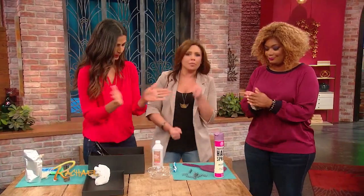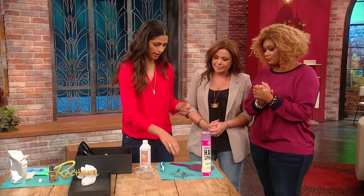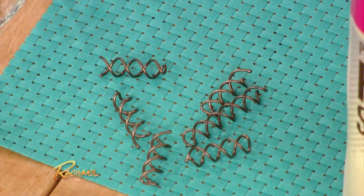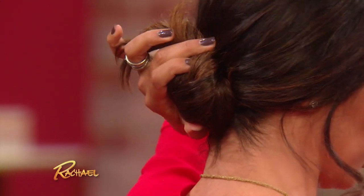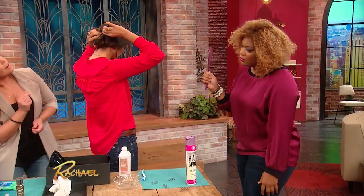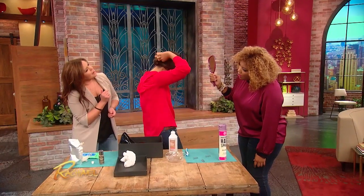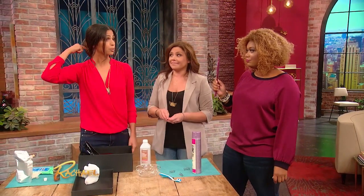One last one — this is a bonus tip. I was actually getting ready today and I came across this little guy. You can find it at your drugstore or pharmacy. Grab your hair, twist your hair, and wherever the top of your hair is, where the bun is ending, you just put it in and twist it up — twist, twist, twist, twist. It's secure. That is adorable.